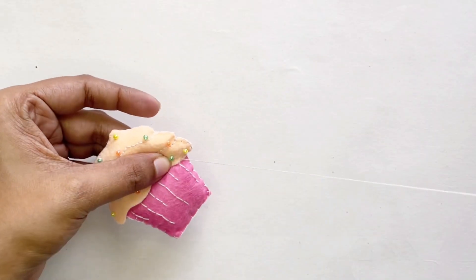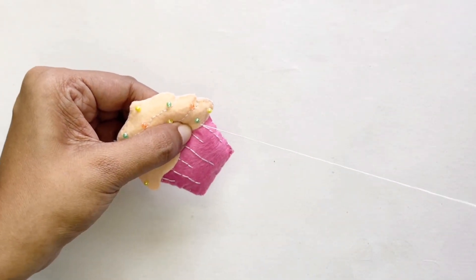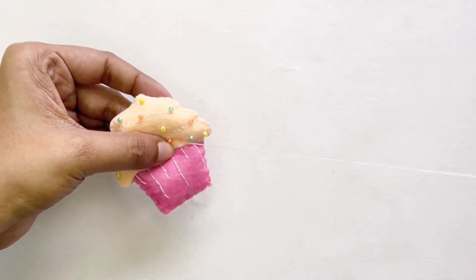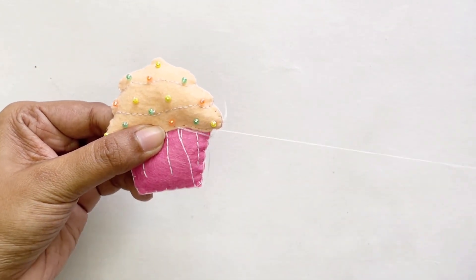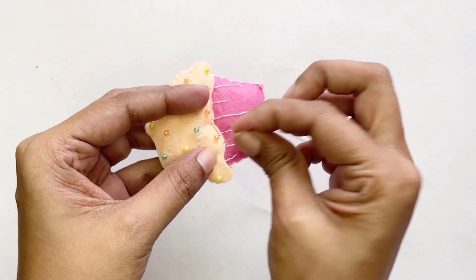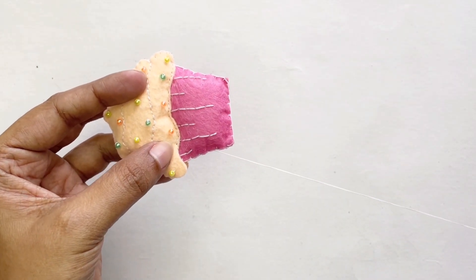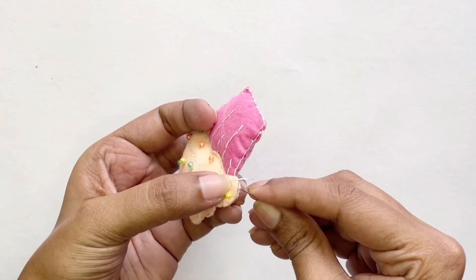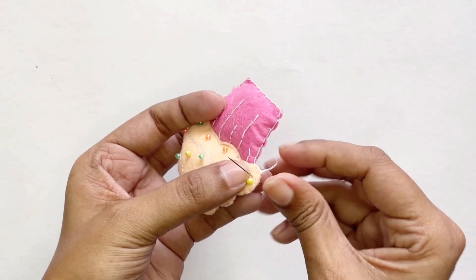We're going to pass our needle through one side to the other and bring it back. I'm trying to keep my stitching in line with my edge so it looks nice and neat. Now that I'm at the edge of my cupcake, I'm going to put a knot in here to make sure it's all secured in place.